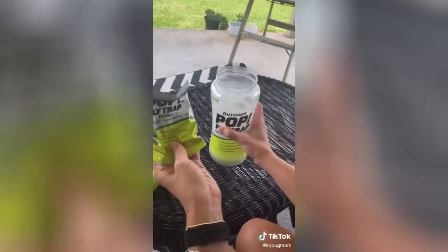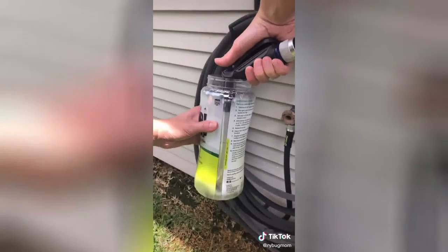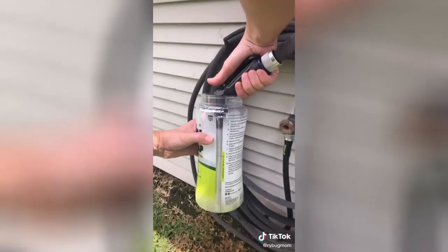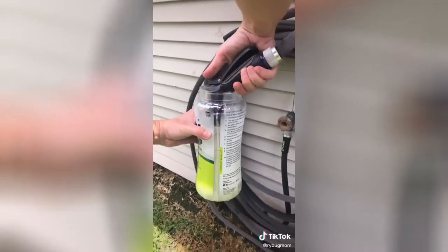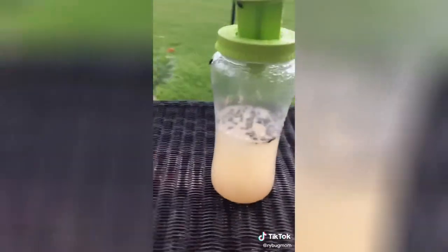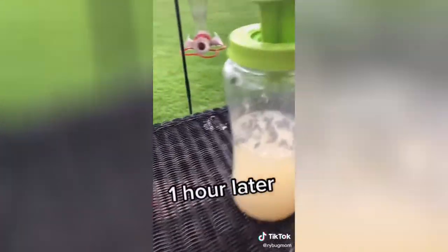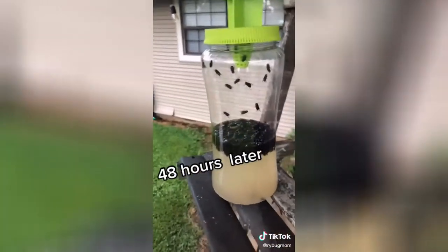We made us do this and we are shocked at the results. Fill to the line with water, gently mix and pop top. One hour later... 48 hours later.